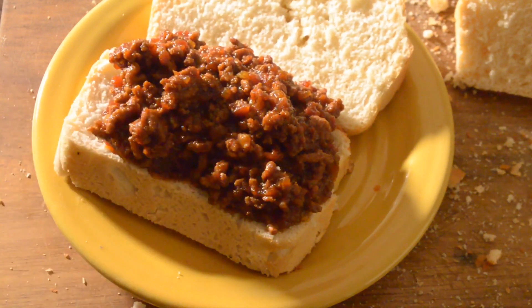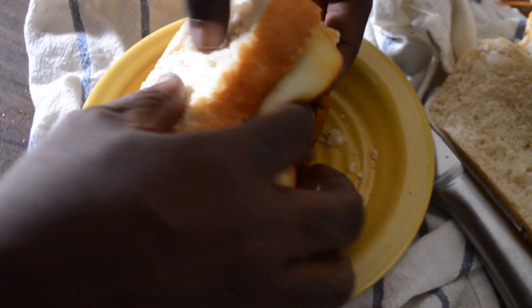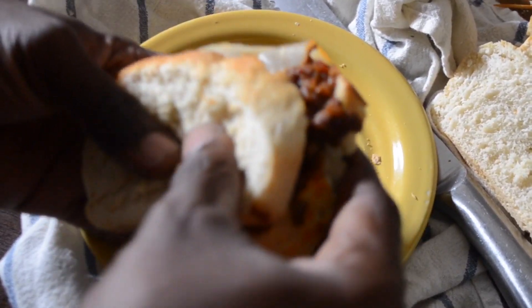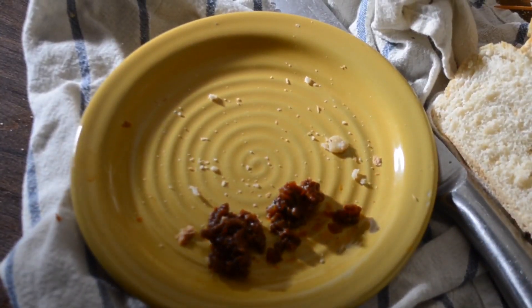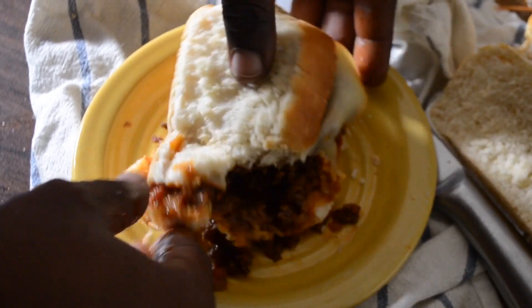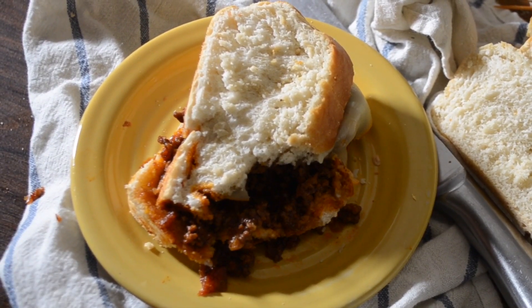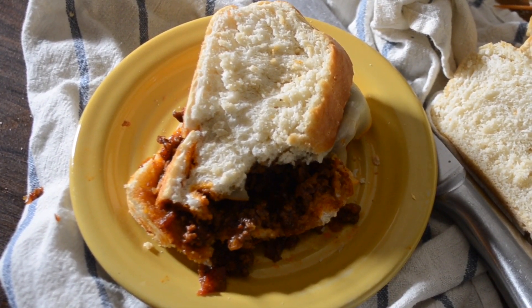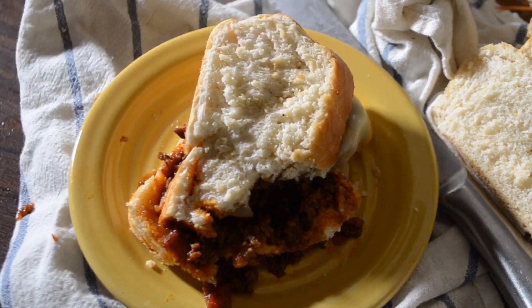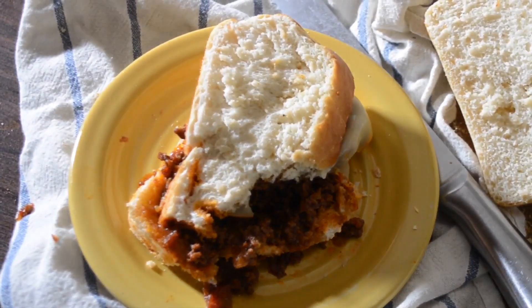I cooked the sloppy joe for an additional 20 minutes and this is the actual texture I wanted. I like to put a slice of cheese on top. Here's our sloppy joe served on the homemade bread — I'm going to try not to make a mess. That's really amazing and it certainly is sloppy! Don't forget to check the description box for the homemade bread recipe. Absolutely delicious — thank you so much for watching, and please live and be well.